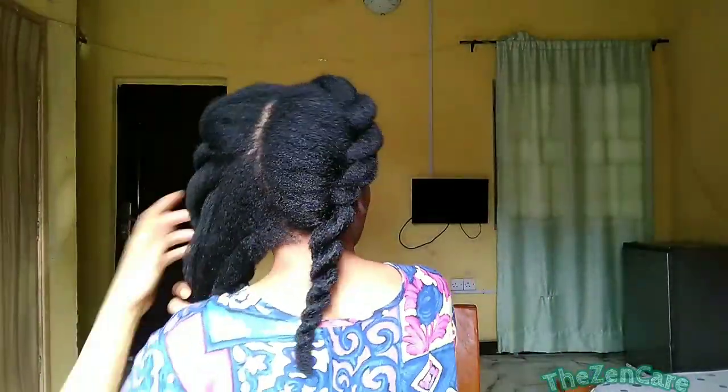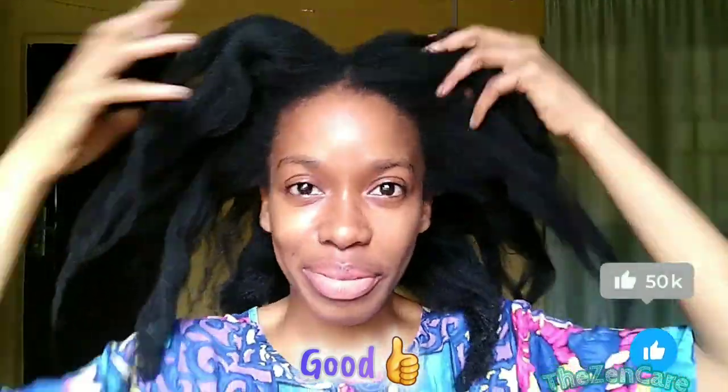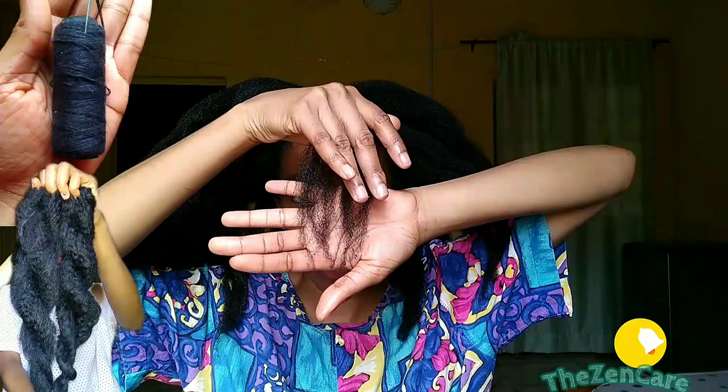I start off with washed, deep conditioned and blow-dried hair. You don't have to blow dry your hair — whatever straightening method you prefer is also good. I'll just be using a black thread and my old kinky extensions for this style.